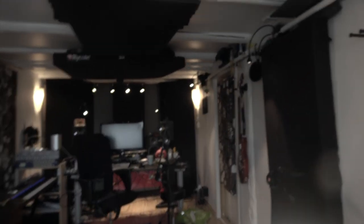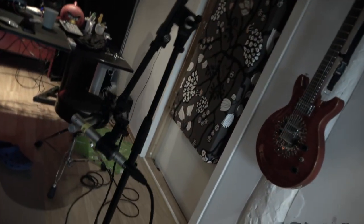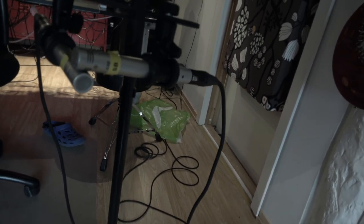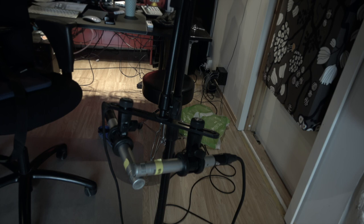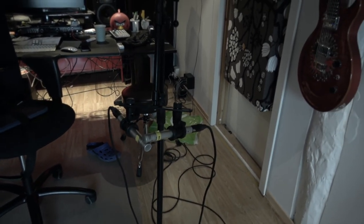I tested it out and these two microphones are here in an XY configuration. They are Samson CO2 small condenser microphones — the second pair of microphones I ever bought for my home studio back in the day. When I bought them I was really pleased with them and used them all the time.